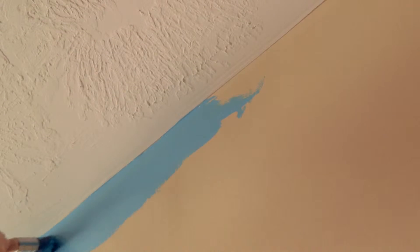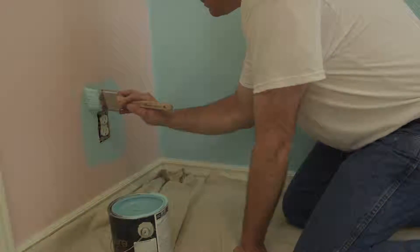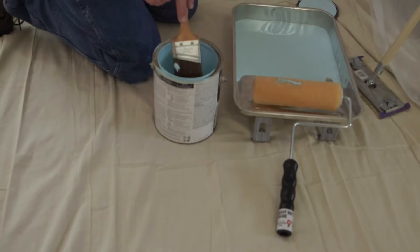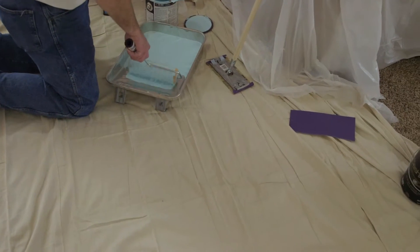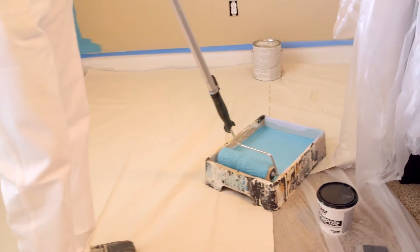A good rule of thumb is to begin where you can't roll. This is best done with a two-inch angled brush. Paint around the trim and be sure to give yourself about three inches around windows and doors. When dipping the brush into the bucket, be sure to tap the side of the paint can to remove unwanted dripping. When using a roller, be sure not to submerge the roller all the way in the paint. Lightly dip the roller in the paint and use the tray to spread the paint evenly over the roller.